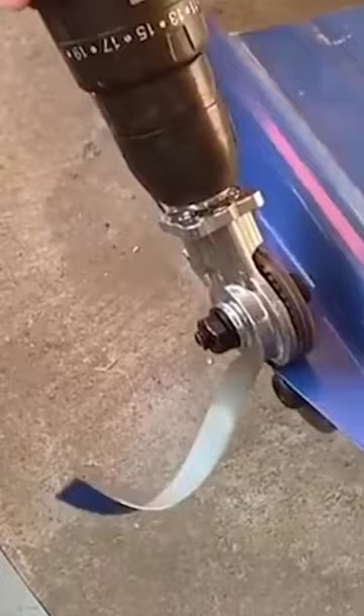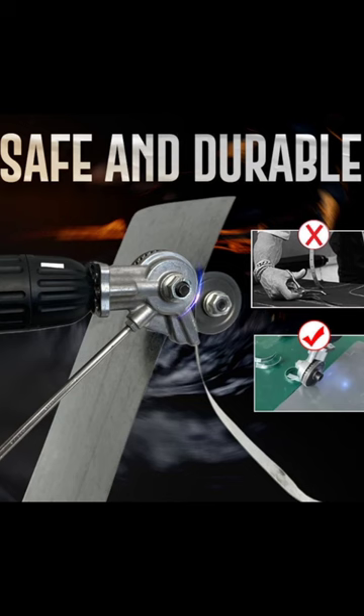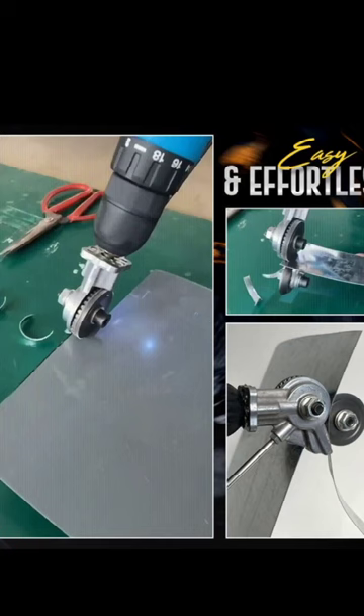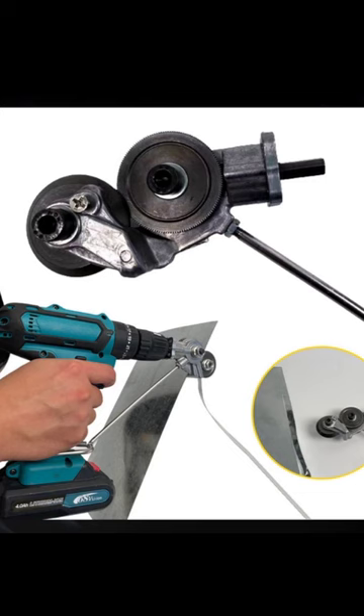It can save a lot of work time and improve efficiency. With a high hardness cutting head, this nibbler attachment can handle 0.8 millimeters stainless steel, 1.2 millimeters sheet metal, and more. It's easy to use and comes with an adapter handle which can adapt to a variety of different electric drills. Link in the description.